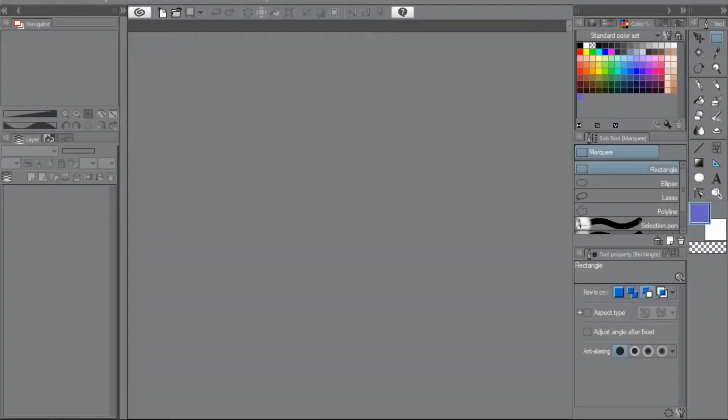Greetings friends and enemies and welcome back to Art by Flan. Today we have our bi-monthly sketchbook tour. Many of you are wondering why I have Clip Studio Paint open if I'm going to do a sketchbook tour. That's because I haven't actually done a lot of physical sketching in my sketchbook this month — maybe one thing — and the last two months have mostly just been me sketching digitally. So we're going to look at some of the digital stuff I've done throughout the last two months.